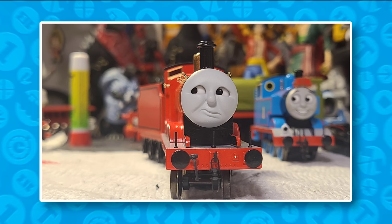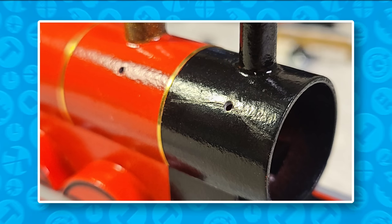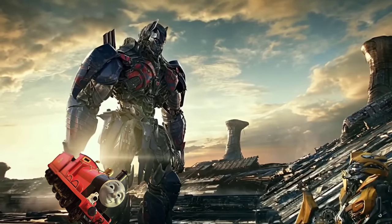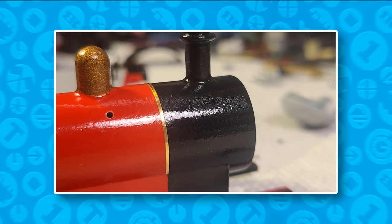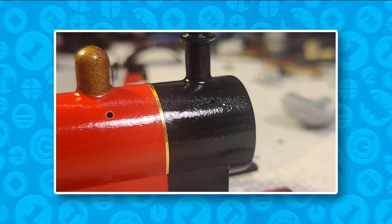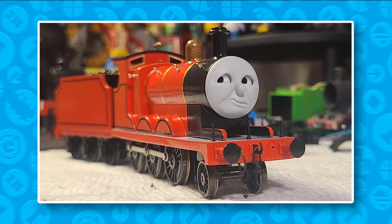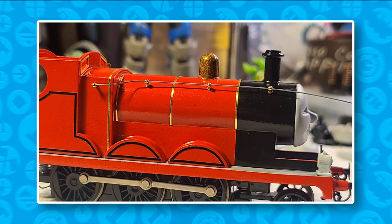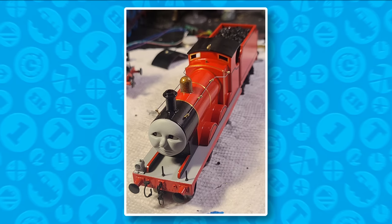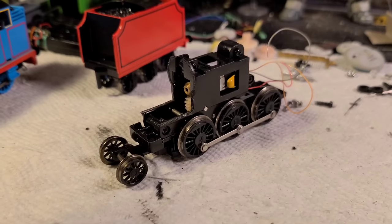Now for the handrails. While fitting the handrail knobs, I cracked the front of James's boiler. I just filled it with putty, sanded, painted, and gave it its gloss coat — a quick easy fix. Once the handrail knobs were added, a piano wire was added for the bar and I had to bend it to fit around the firebox, just like on the prop. He's really coming together now.